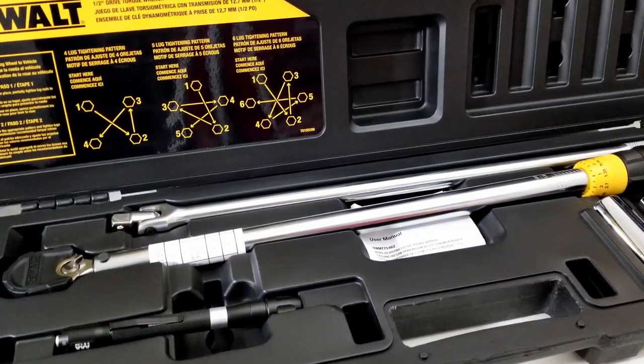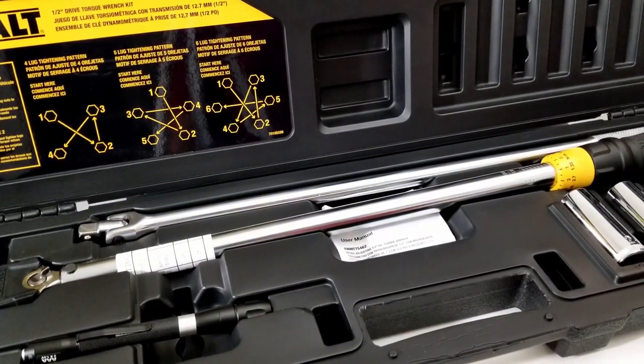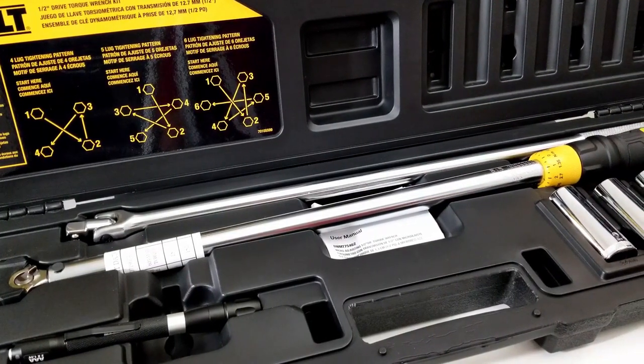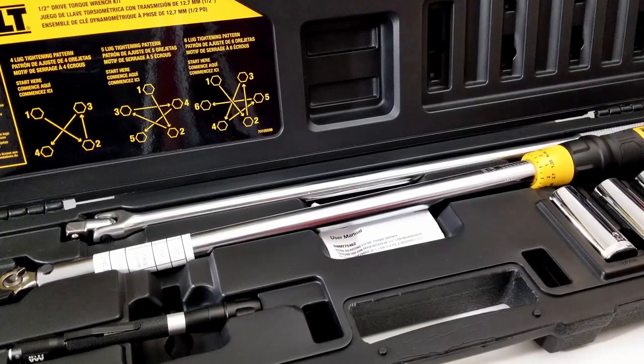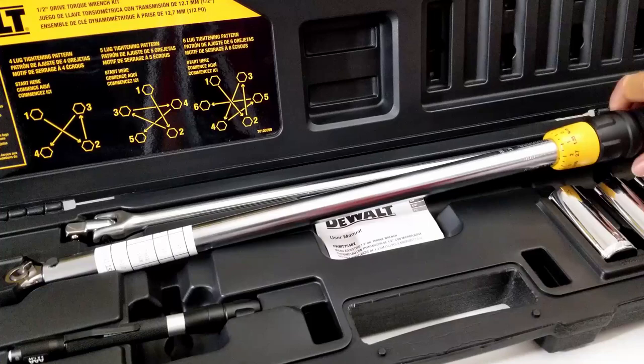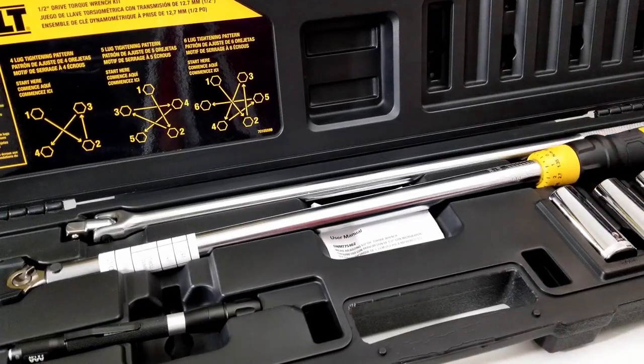This is definitely worth the $89 — even the torque wrench alone is worth $89. The ratcheting mechanism and torque adjustment is very smooth, unlike the heavy one I was talking about earlier. That one's kind of clunky.